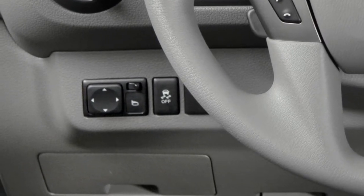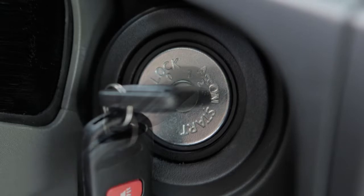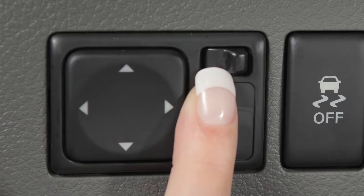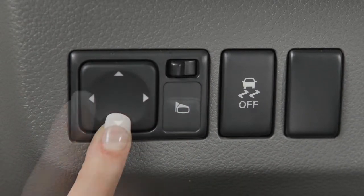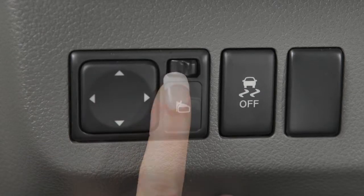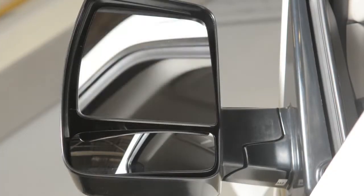The outside mirror controls will only operate when the ignition is in the ACC or ON position. To make adjustments to the outside mirrors, move this switch sideways to select either the left or the right mirror. Then use this larger switch to the left to adjust each mirror to the desired position. When you have the mirrors positioned properly, put this switch on its center neutral position. You'll thus avoid accidentally changing the mirror positions.